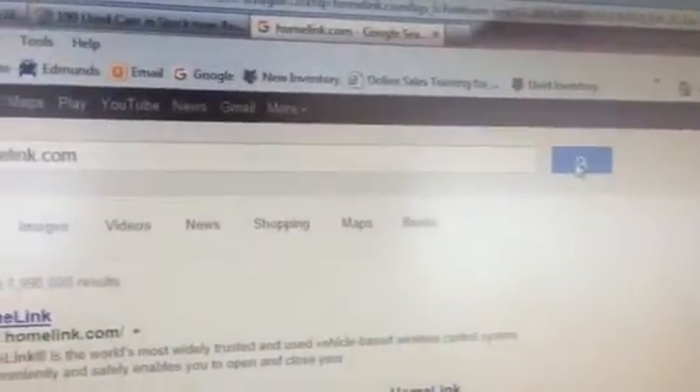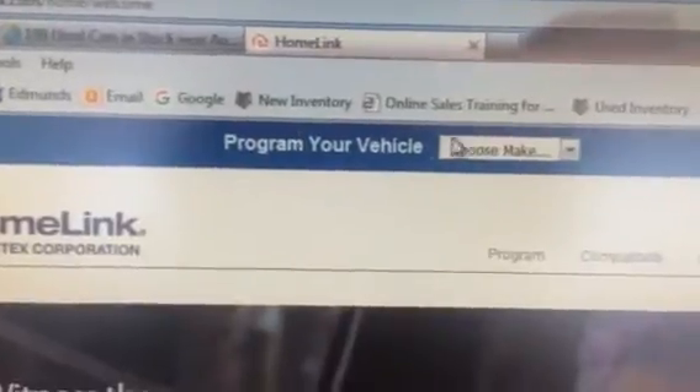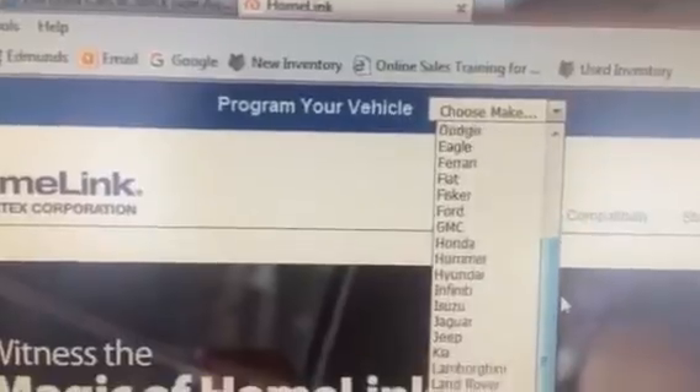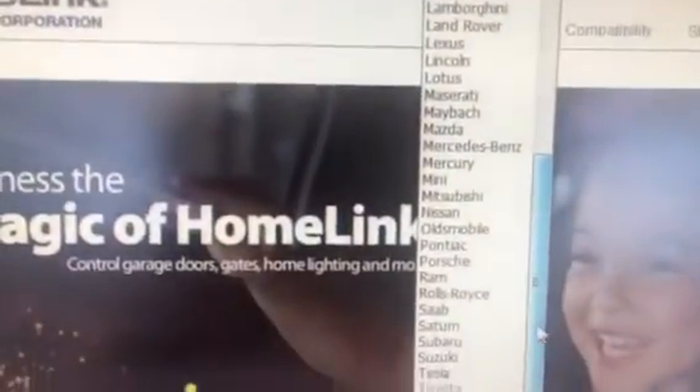Hit enter, which is what I've just done, and you can see a web page is brought up — homelink.com. We click on that, and this is their website. Basically, up on the top it says 'Program your vehicle.' You choose your make, and in this case we're going to go down to Toyota and choose that.